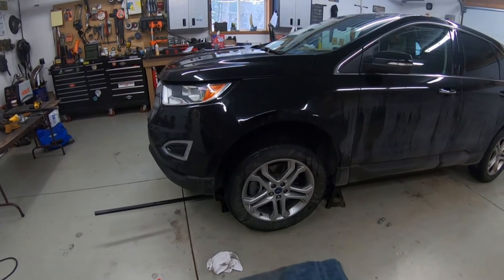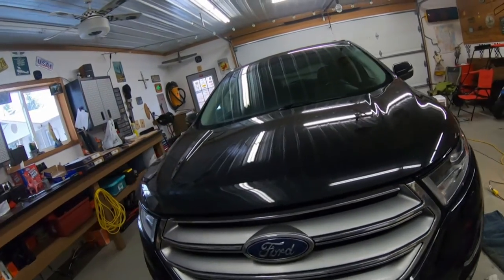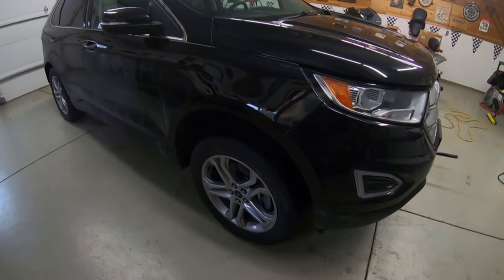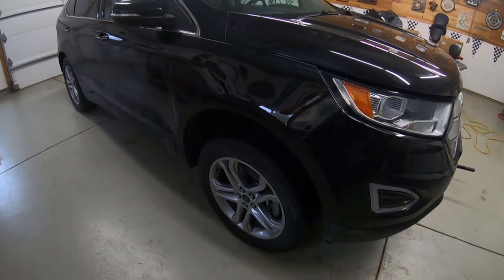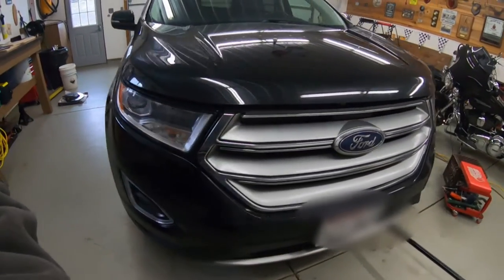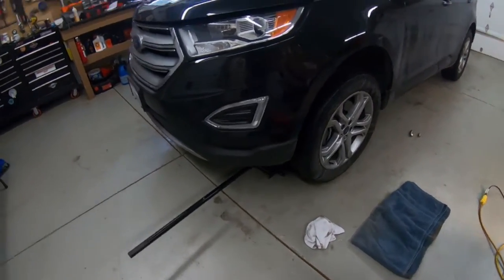I bought all the parts from Napa — premium rotors and pads, not the cheapest bottom-of-the-line — and my bill was still $460. The front rotors on these are pretty expensive. Calling around to local shops and dealerships, doing brakes on this vehicle runs about $800, so I'll hopefully save around $300 by doing it myself using some fairly basic tools.